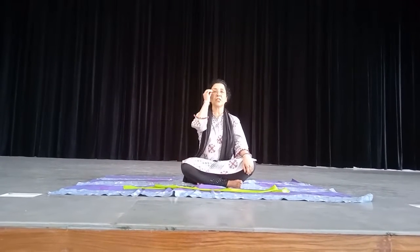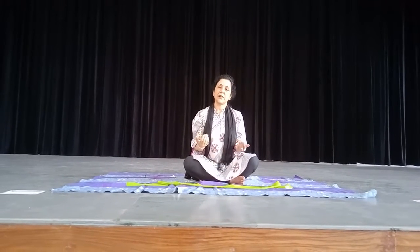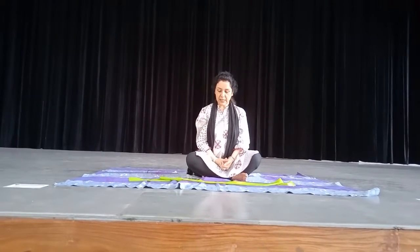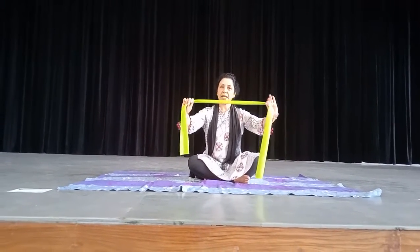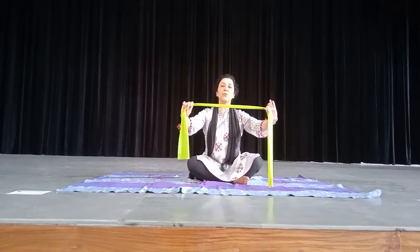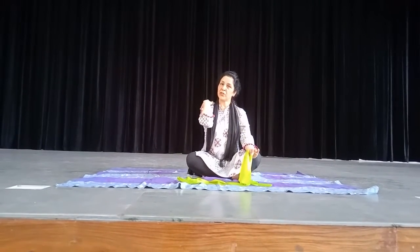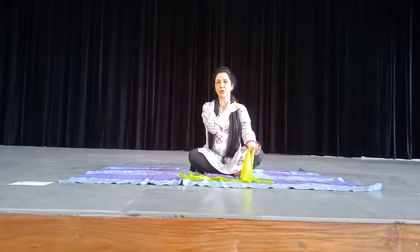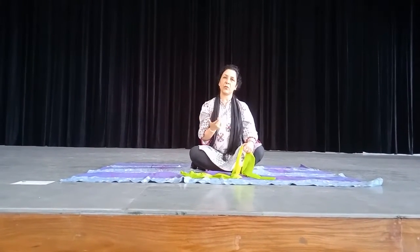So here I am to teach you a few strengthening exercises and a few stretching exercises. Now see children, this is a band — this is called a Thera band. With the help of this band, I will teach you a few muscle strengthening exercises specially meant for your shoulder muscles, shoulder joint, and your spine, to give strength to these parts of your body.